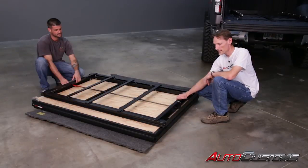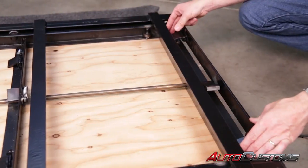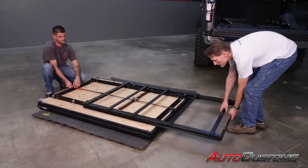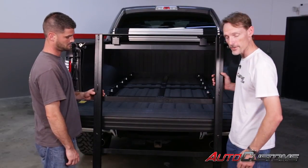Now take the secondary frame rail. With a second set of hands, turn the red latch again so the paddle is turned down, and pull it all the way out. Next, take the sliding subframe, line it up to the base frame, and slide it in.